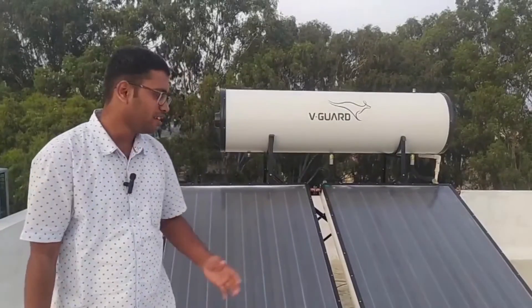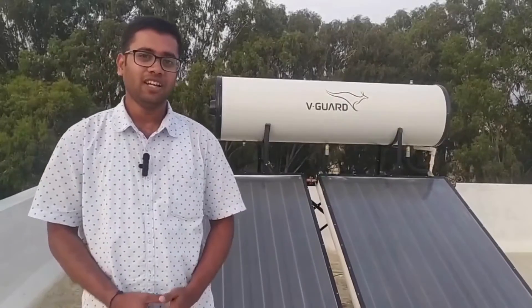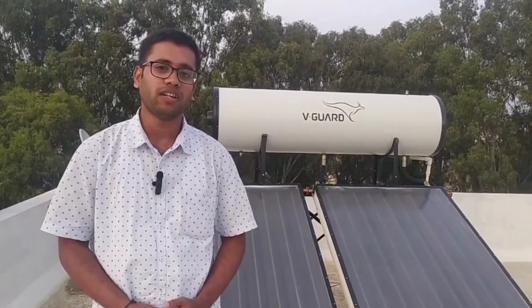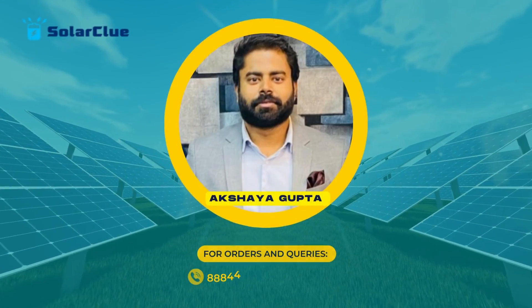As you can see, the installation has been completed and it took 45 minutes in total. The customer can now call a plumber anytime they want. If you also want to buy a solar water heater, contact Solar Clue for more information. Thank you.